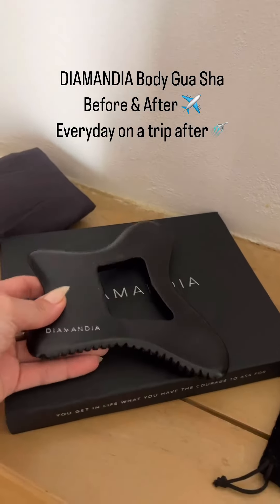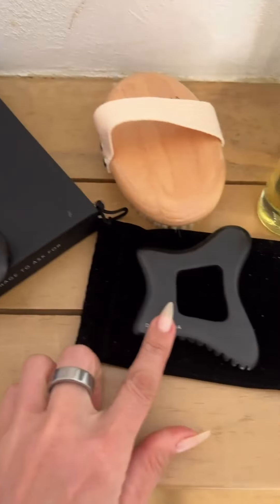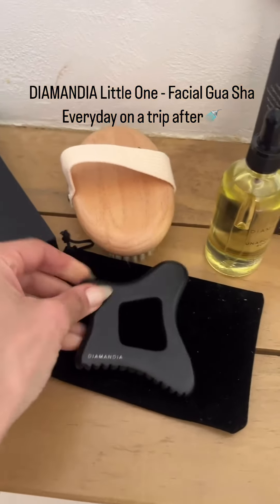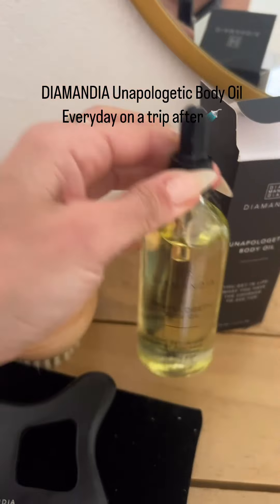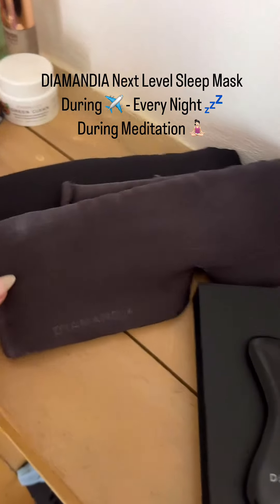When I'm traveling, because you are definitely more bloated. The little one, the Facial Gua Sha, removes that inflammation from your face. My Unapologetic Body body oil, and the travel size. Absolutely massive is the sleep mask — I wear that on the plane.